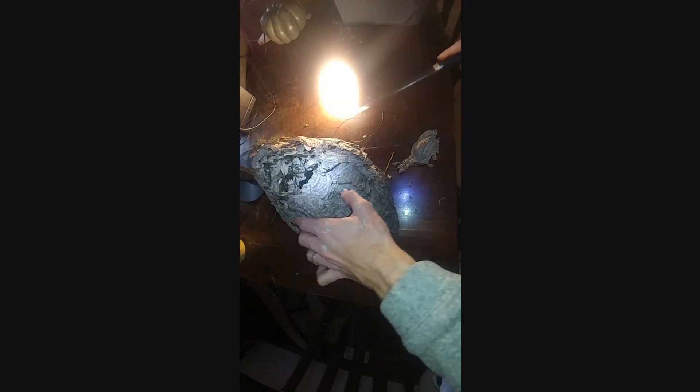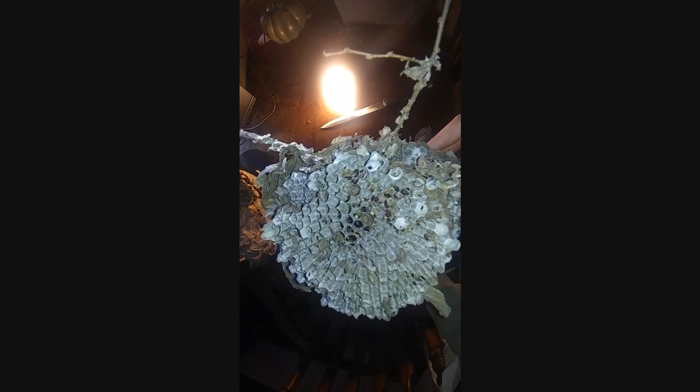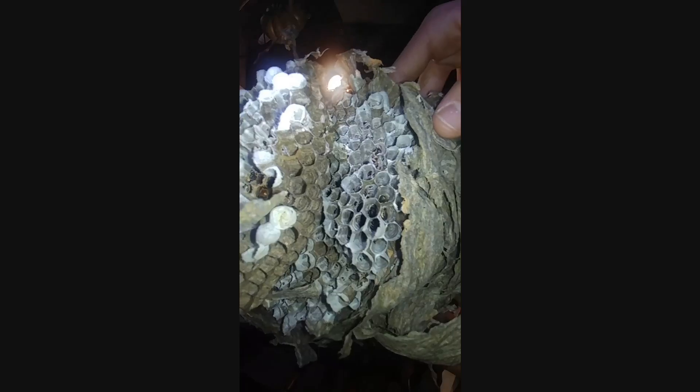When there were leaves in the trees you couldn't see it at all. It's pretty much the exact same as the type of small honeycombs that you might see hanging around. Something interesting — there are multiple layers of it, and there's like a center sort of piece.